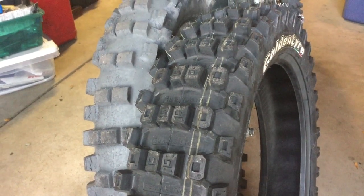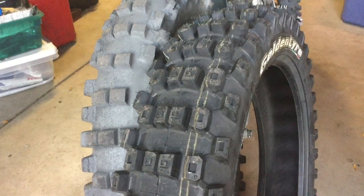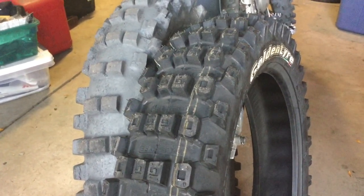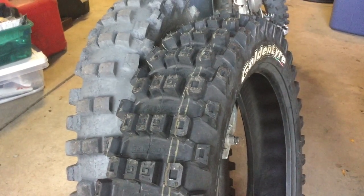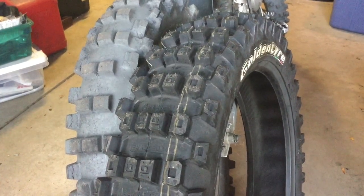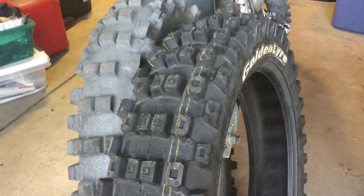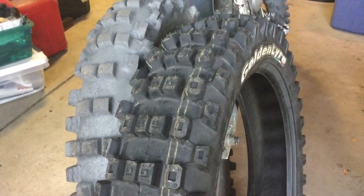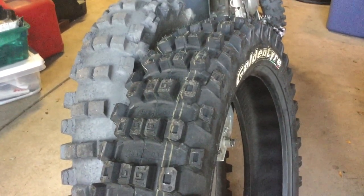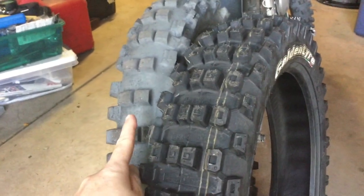Good morning — I've got a new tire to try out. This is a Golden Tire GT333, 110/100. It does not appear to be directional; there's no arrow on it. It is DOT approved, but it is not a FEM tire. FEM tires require knobs of 13 millimeters or smaller — I measured the knobs on this with my calipers and they are 16 millimeters in height.